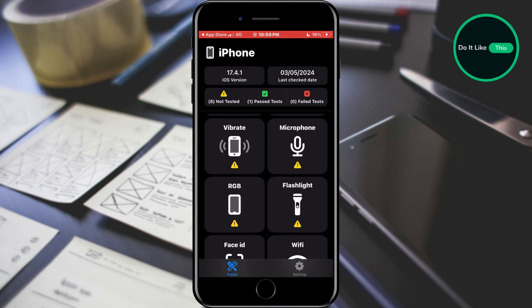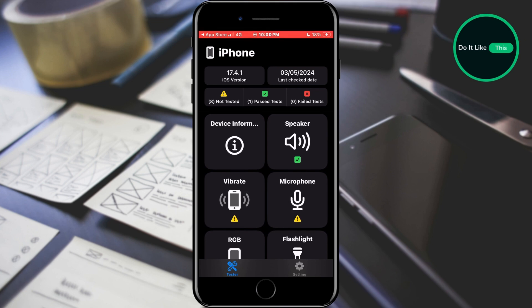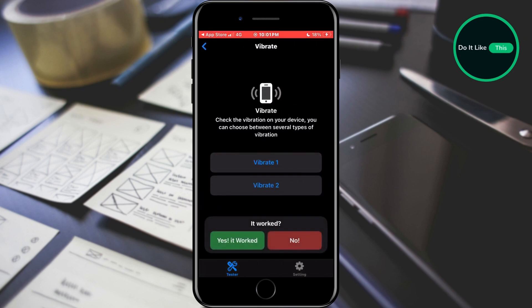It is recommended that you download this application and go through all the tests before you decide to buy the device. We will do a vibration test in this video. Tap on this component and take the test. You will see a question area at the bottom where we can confirm if this component is working. If it works, tap yes. It worked and that's all.